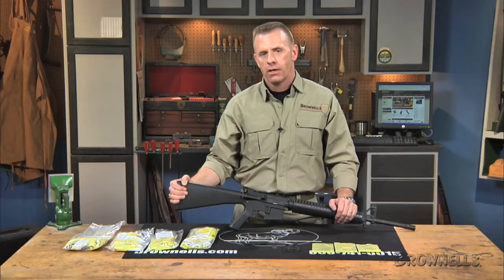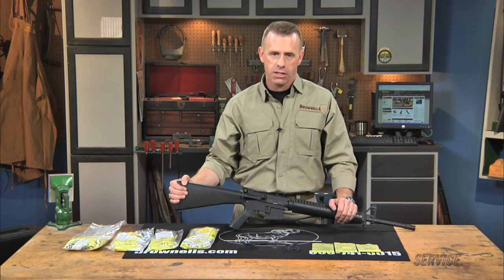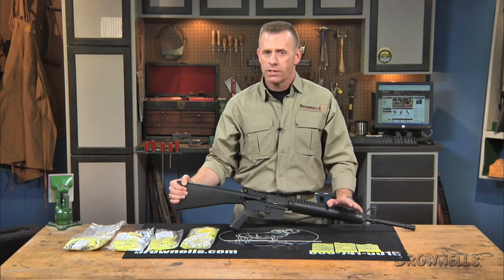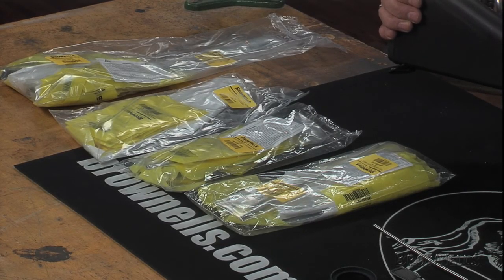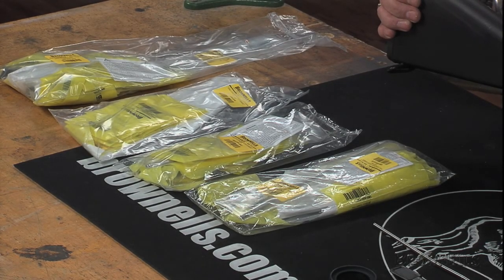Use free float kits that attach to the barrel nut and don't require a delta ring handguard attachment system. Free float kits include gas tube, forward assist assembly, ejection port cover assembly, flash hider crush washer and peel washer, plus pins, springs, and clips.